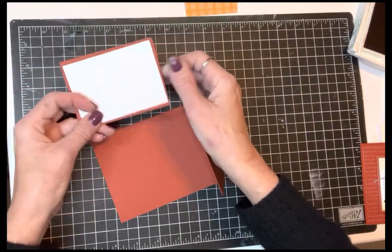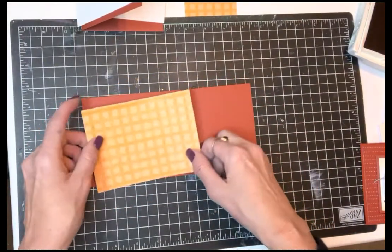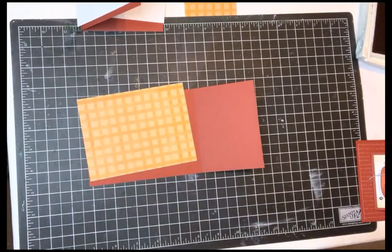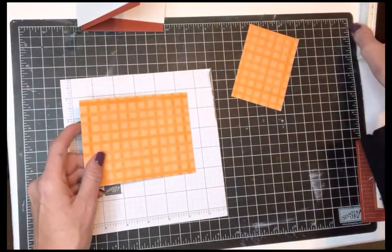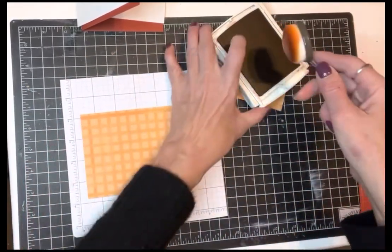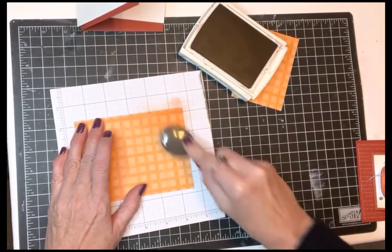I wanted to layer some patterned paper on here, but I just wasn't thrilled with any of my color combinations on my desktop. So I decided to modify it. This is from that big plaid set, and I'm going to take some Cajun Craze and my blender brushes and modify this so it matches how I want it.